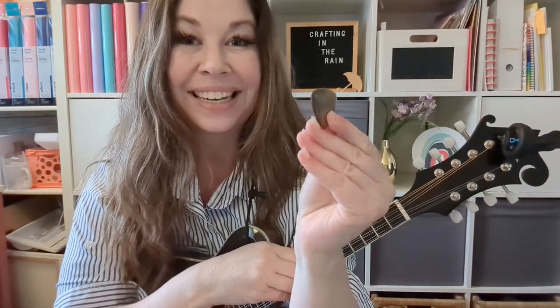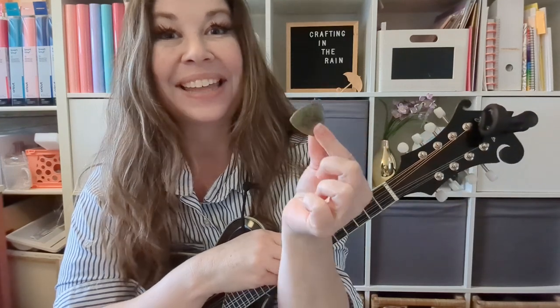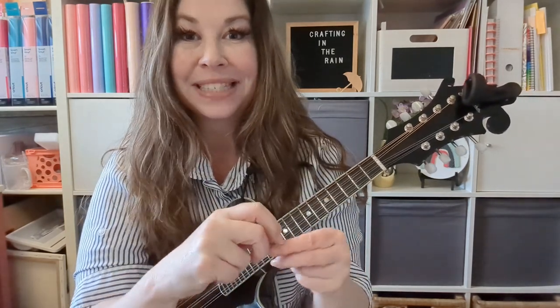Hey check it out! I made resin guitar picks and they work! This is actually my mandolin, but here are some of the mandolin and guitar picks that I made. I actually created my own mold using mold putty and guitar picks I already had around the house. If you know someone who plays guitar and think this would make a really cool gift or even a cool piece of jewelry, then watch this video and see how I did it.